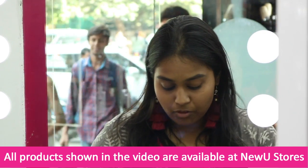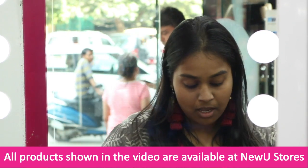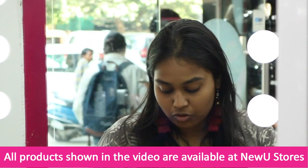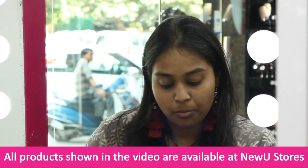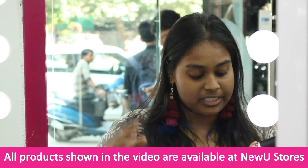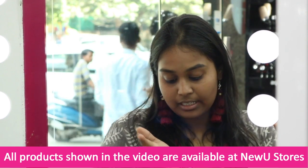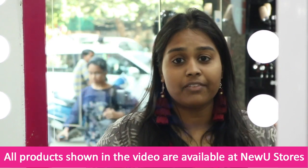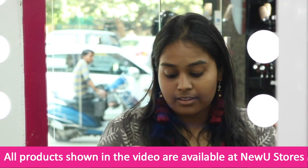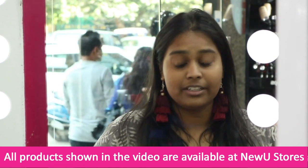I am going to start with my base, and for my base I am using this Collagen Nutrition Cream — it's a moisturizer. I am going to take it on my palm and mix in a tiny amount of Metallic Glow highlighter, then apply it all over my face to give a flawless finish so that my makeup pops out and my skin looks really flawless.